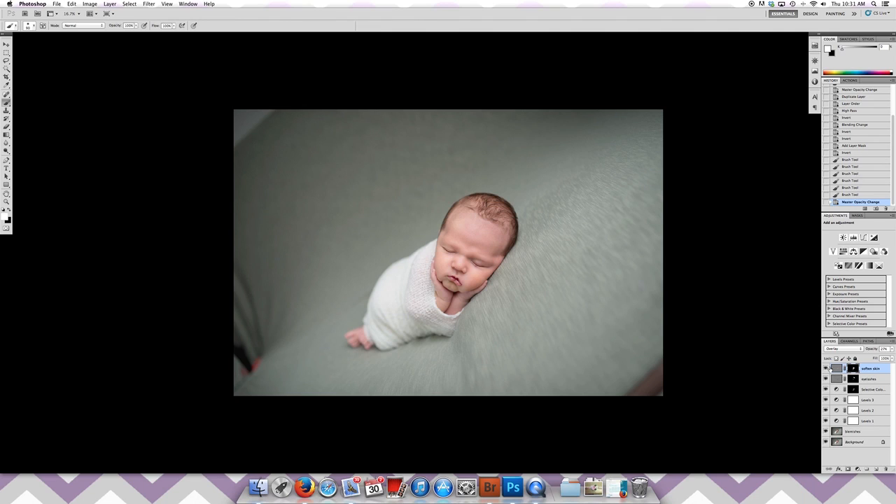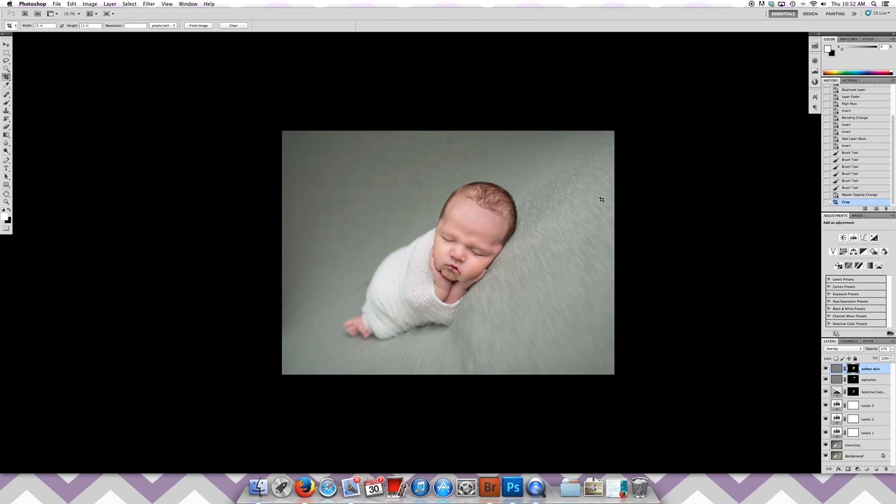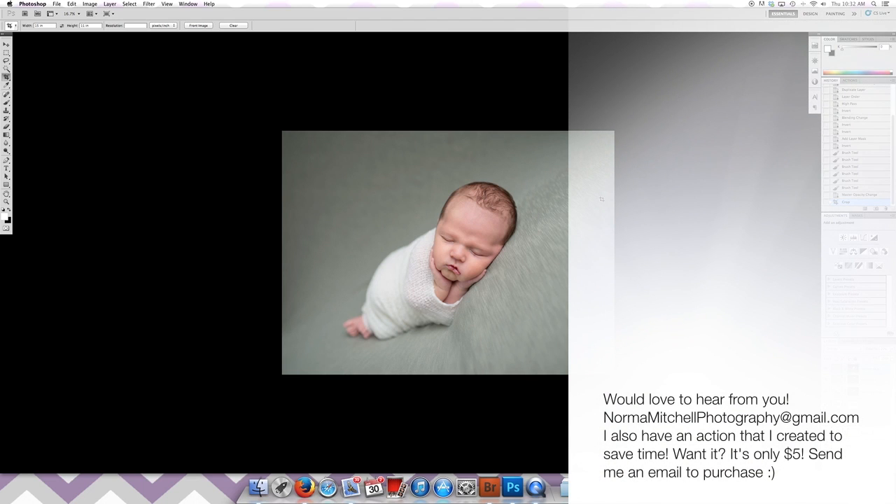Baby is good to go, so now I can crop my image. I take my crop tool and I always crop at 15 by 11 for all my images. That way when my clients go to make an 8 by 10, it's not a significant crop and they won't lose a lot of detail. And voila — I am done. If you have any questions, feel free to shoot me an email. Thanks!